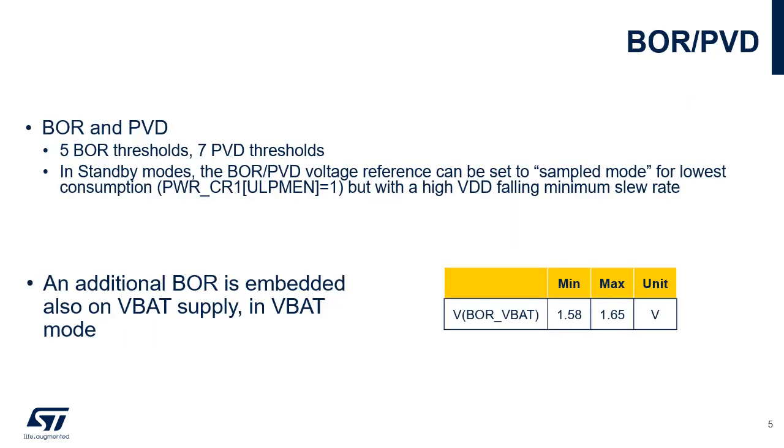A brown-out reset, BOR, is implemented to ensure safe device operation even during power-on and power-down. This unit resets all registers except those in the backup domain powered by VBAT, which contain the RTC and TAMP blocks and the external low-speed oscillator LSE. When exiting standby mode, all registers powered by the main regulator are reset. When exiting shutdown mode, a power reset is generated. Five BOR levels can be selected through option bytes.